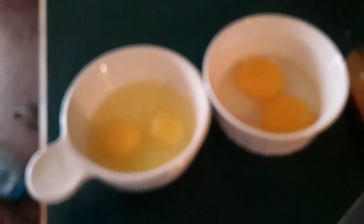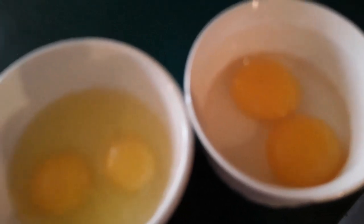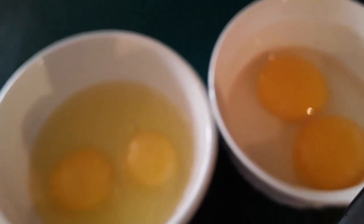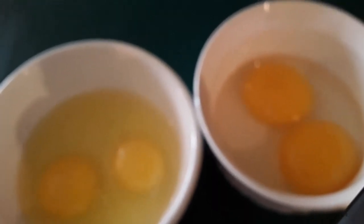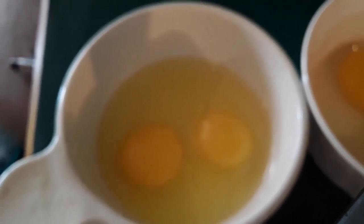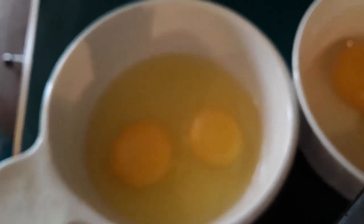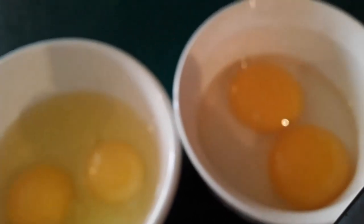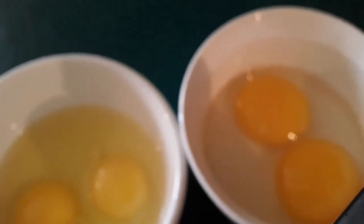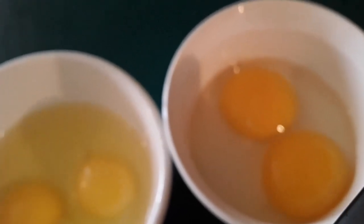As you can see, duck eggs are on the right. The yolks are bigger and they're a little bit darker in color. Duck eggs have more protein and one gram of carbohydrates. And here are the chicken eggs — as you can see, the yolks are smaller. We're going to scramble this up, make an omelet out of it, and I'll show you what that looks like.